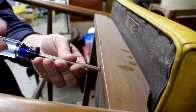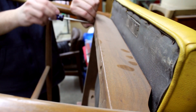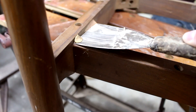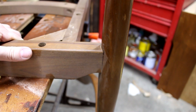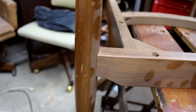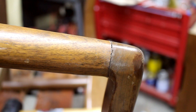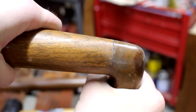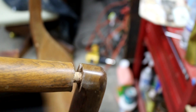The first step was to take the seat off. There are some loose joints on the legs that will need to be re-glued, and there's also a loose joint on one of the arms. This is the front end of the arm where it attaches to the leg, and that was pretty easy to get off — just took that one end off and left it hanging there.